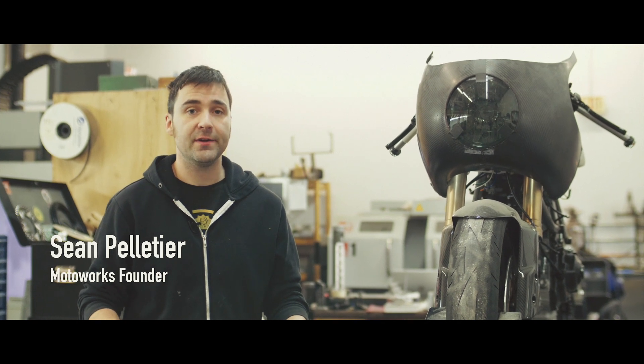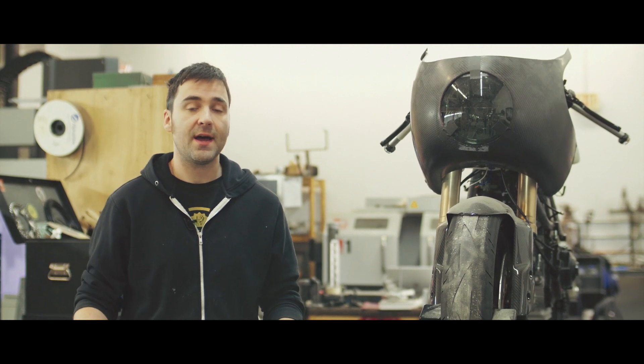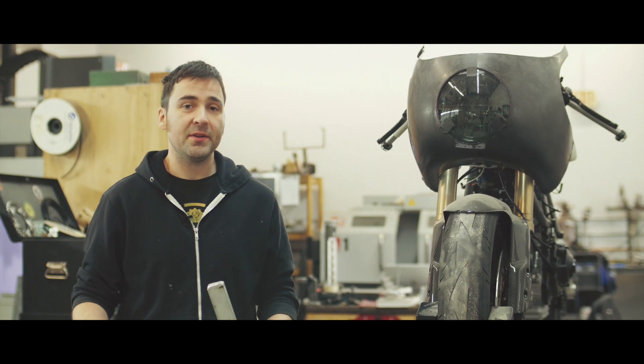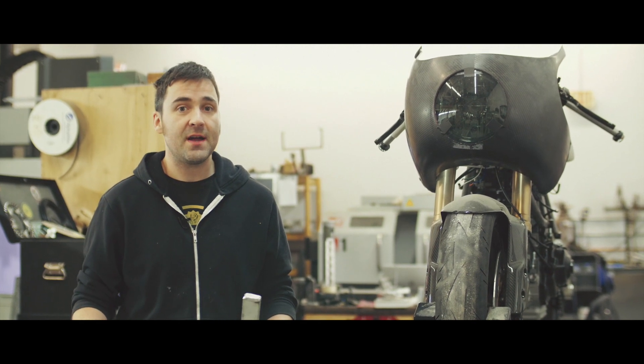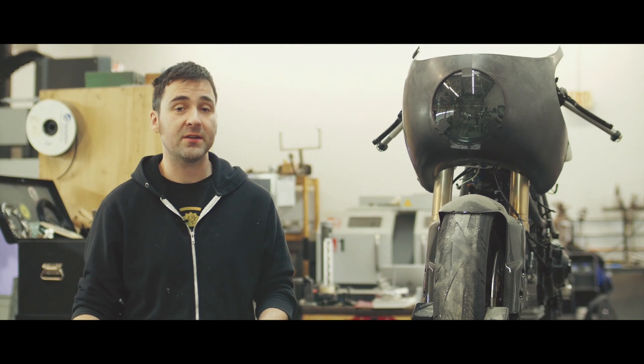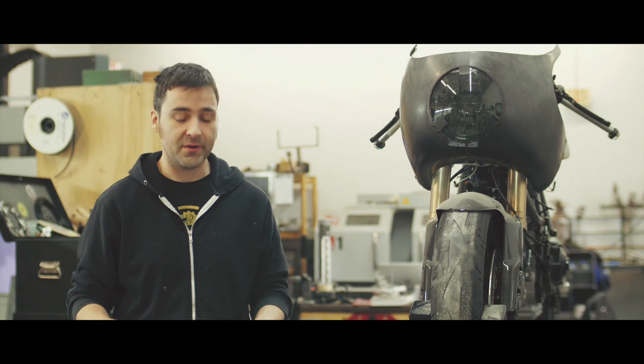Hey everyone, this is Sean from the Motoworks. Today I'm going to start a series of videos where I give you some details on how I do some of the things around the shop. I've been building bikes and parts for about 12 years now, so I don't claim to know everything, but there are some tips and tricks that I've picked up along the way that I think might be helpful to you.